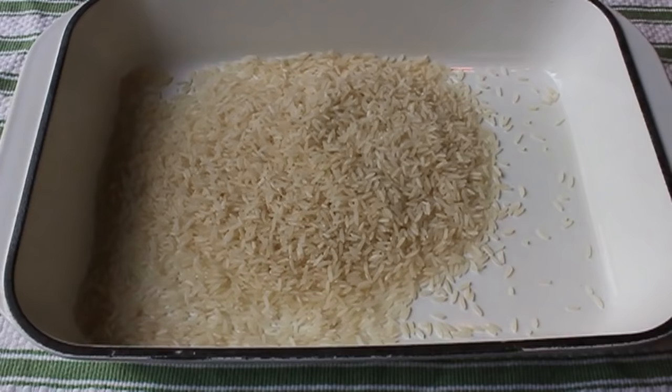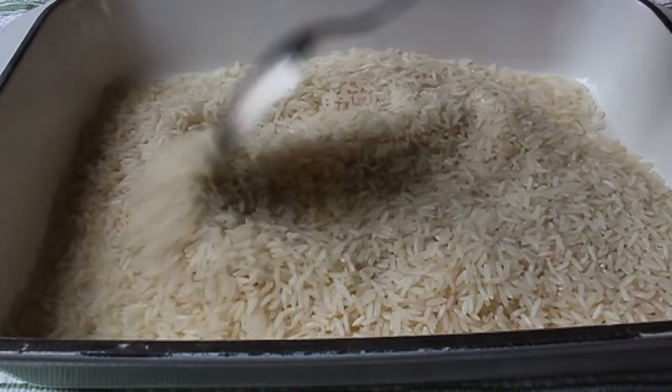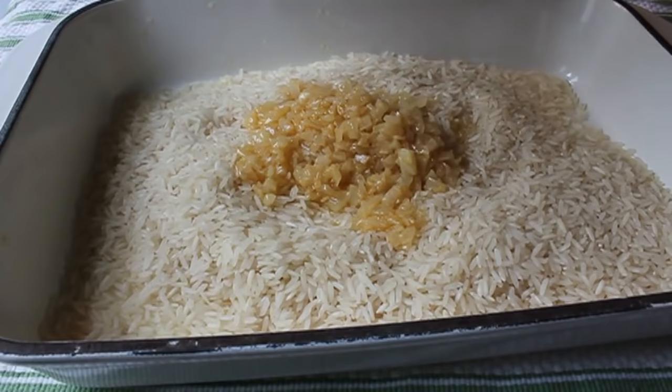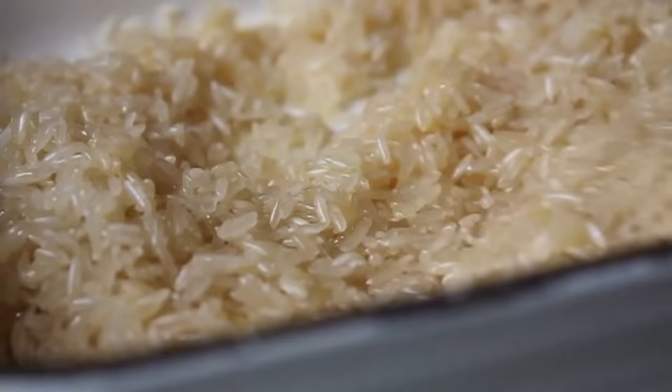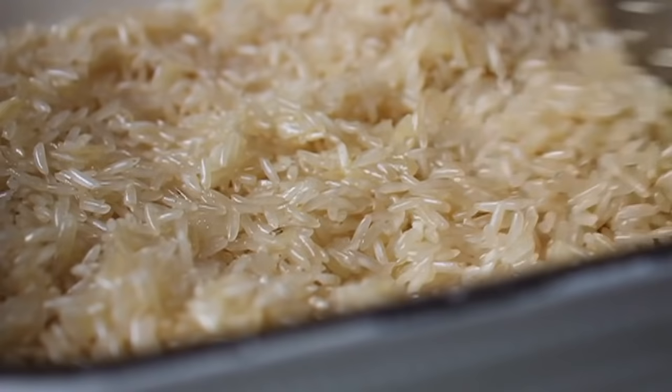Once the onions are golden, turn off the heat, set that aside, and measure out the rice into a deep 9x13 casserole dish. I'm using a beautiful California long-grain rice — a couple cups into the casserole dish. Then pour over the sautéed onions along with the butter and olive oil, and give that a good mixing. One of the keys to this technique is that every single grain of rice is coated with that mixture.